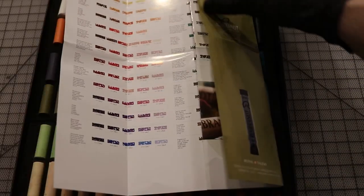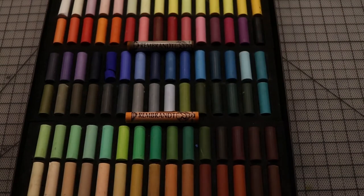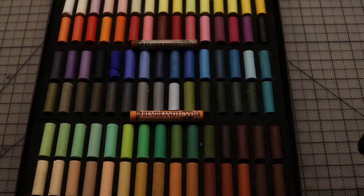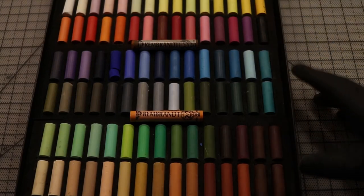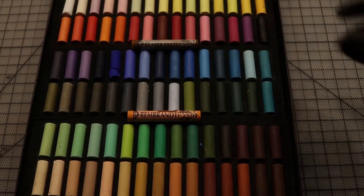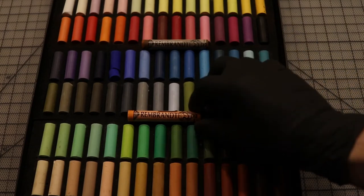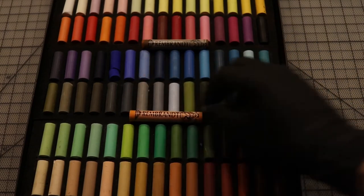Rembrandt are probably one of, if not the most popular pastels in the world, and for good reason — the price is not too bad and they're quite nice. Again, this is the 90 half-stick set, and the reason I recommend half sticks is because you can try them out without a huge investment. They also come in full sticks, and I did get full sticks for colors I use a lot — dark browns to tans, oranges for tigers, things like that.